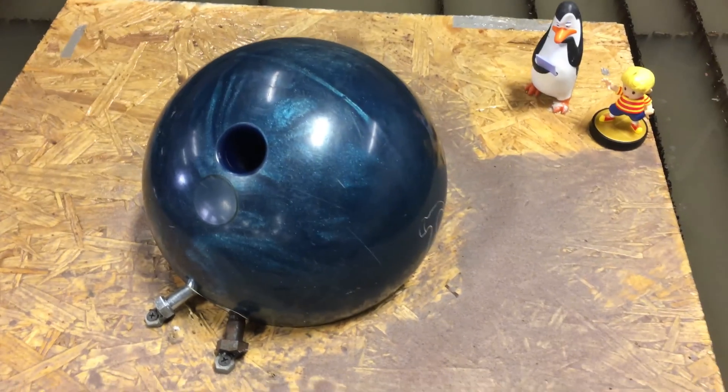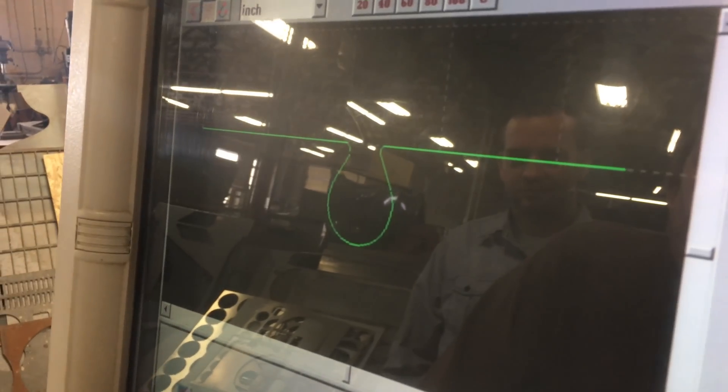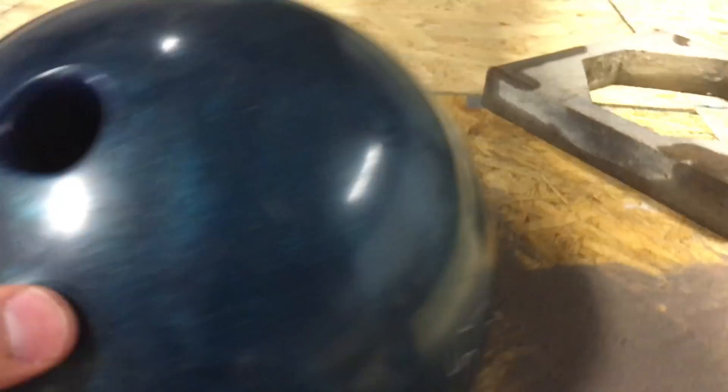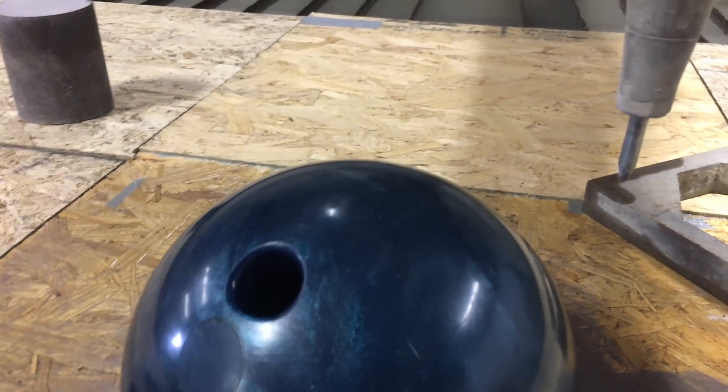We're back, today we have a bowling ball. Anybody with a saw can cut a bowling ball in half, so we want to do something a little bit different. We've secured the ball down with these bolts and then we're gonna cut it right across, then cut our design right in the middle right there.